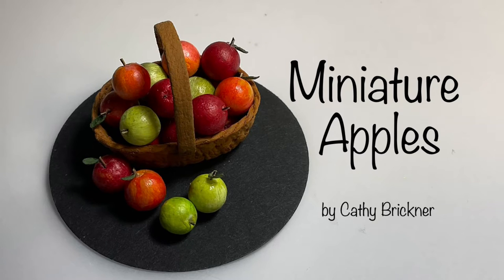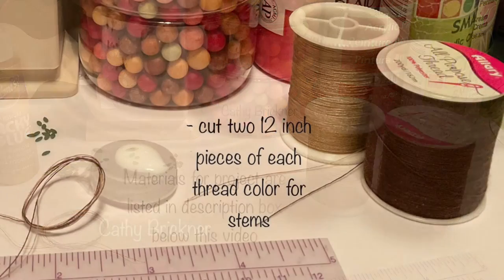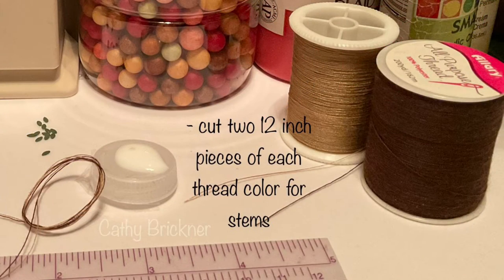Hello and welcome to the video. This is an easy do-it-yourself dollhouse miniature project to make faux fruit apples using foam balls, acrylic paint, and thread. Materials are listed in the description box below.